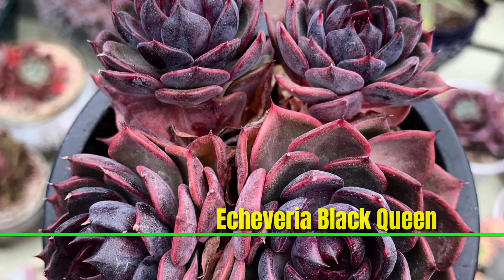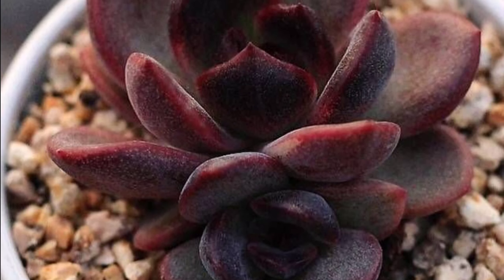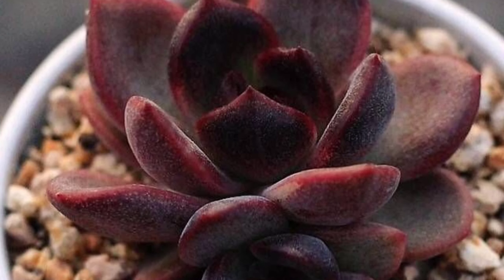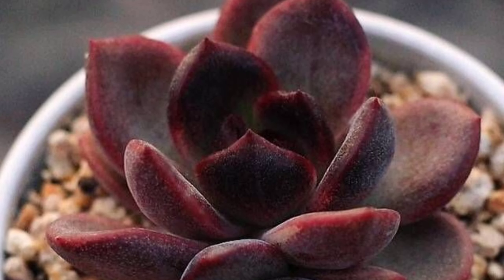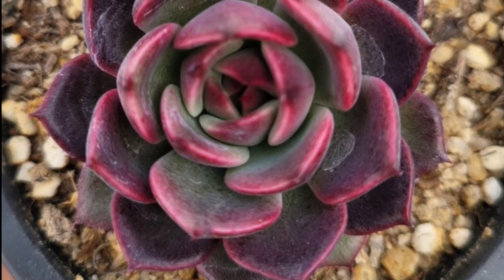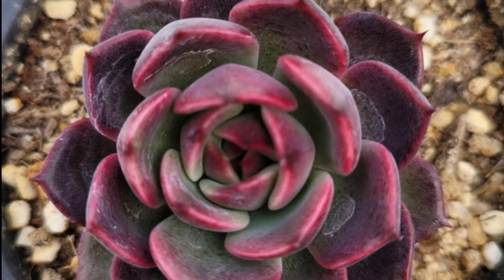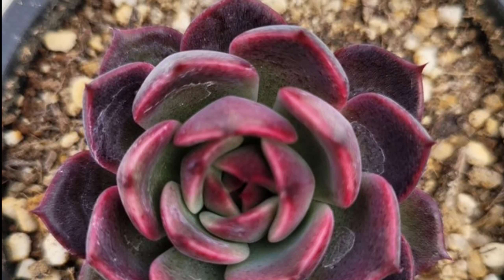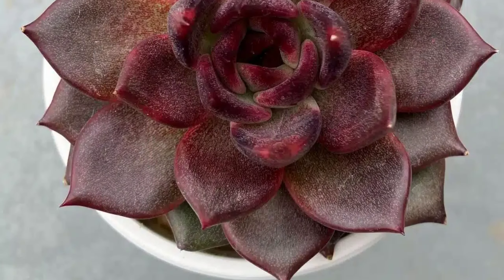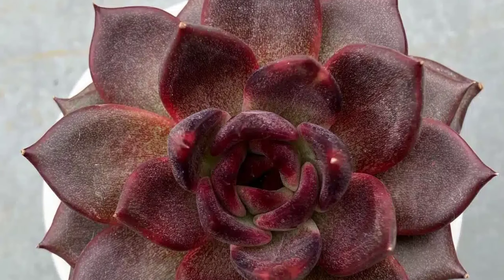Echeveria 'Black Queen' is a stunning succulent characterized by its dark purple to nearly black leaves, which are thick and pointed, forming a compact rosette. This striking coloration is enhanced in bright light, making it a standout in any collection. It prefers well-drained soil and minimal watering, thriving in full sun to partial shade. In summer it may produce tall stems with pink to red flowers.